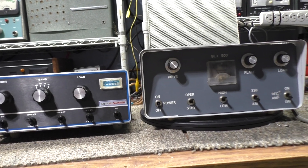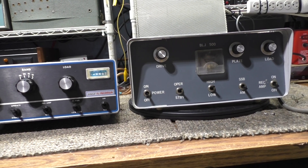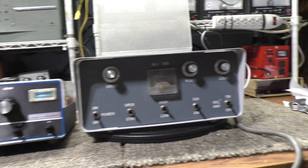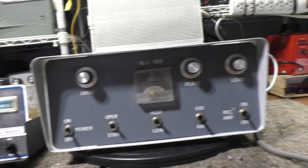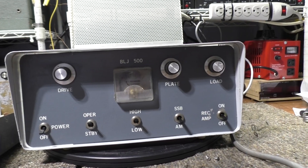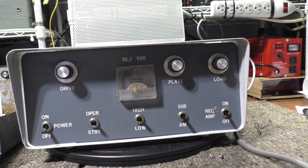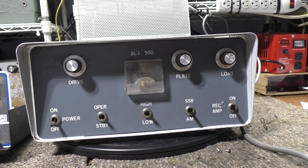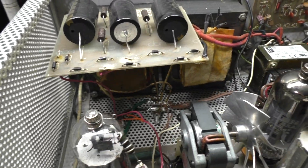I call this one the 'tale of two CB radio vintage sweep tube linear amplifiers from the 70s' - comparing the BLJ 500 versus the infamous Palomar 300A. They are pretty similar amps in a lot of ways. The BLJ 500, even though they call it a 500, is one driving four 12-pin compactron sweep tubes, basically 6LF6 tubes - one driving four. The Palomar 300A uses the same tubes but is two driving four.